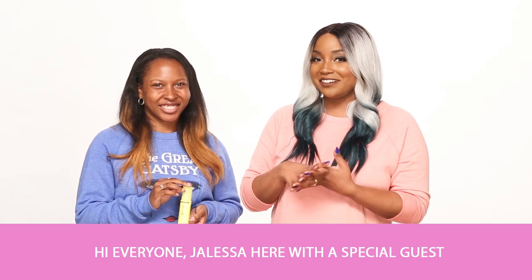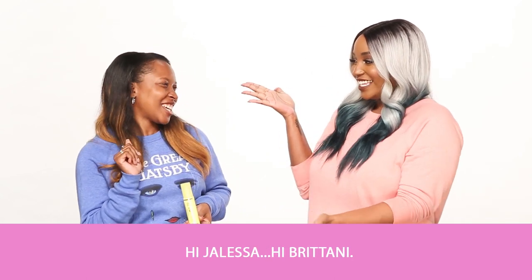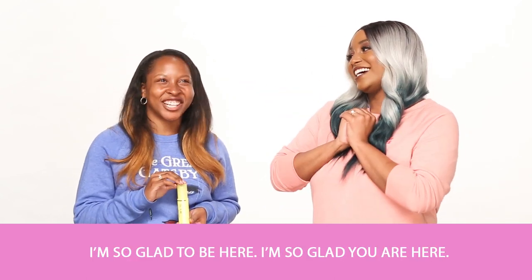Hi, everyone. Jaleesa here with a special guest, my friend Brittany. Hi, Jaleesa. Hi, Brittany. So glad to be here.